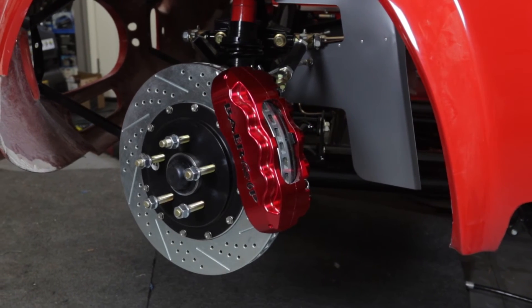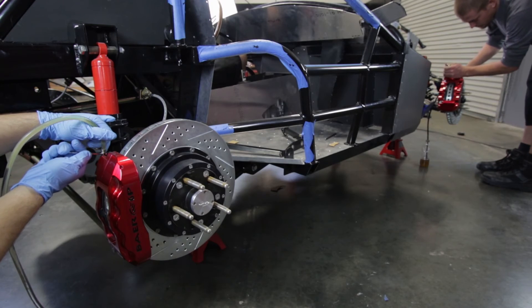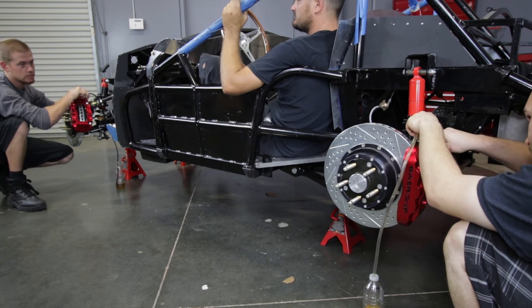Here's the proper order for a dual master system with a single bleeder screw per caliper. Starting with the passenger side of the vehicle, bleed both the front and rear calipers at the same time. Then move to the driver's side and bleed both the front and rear.